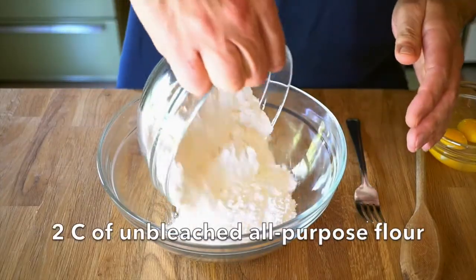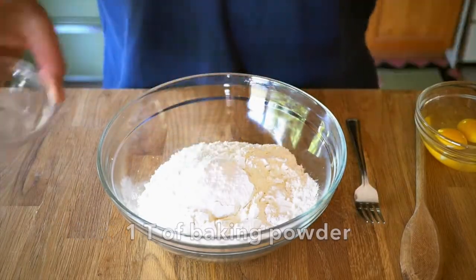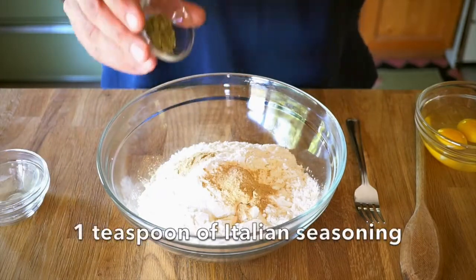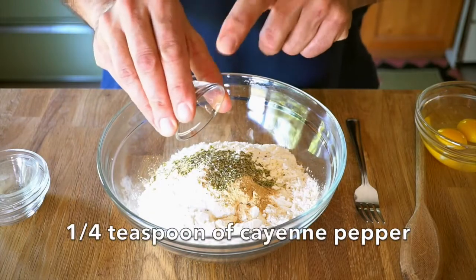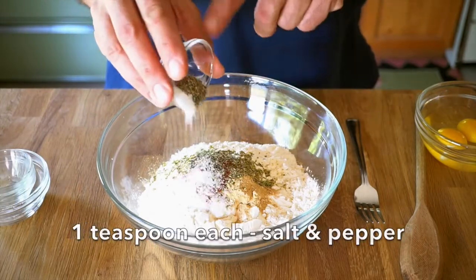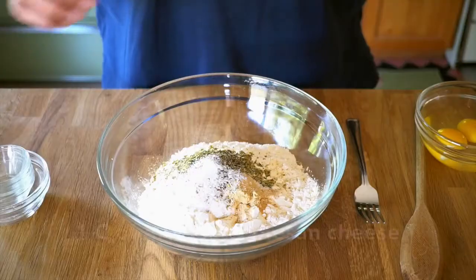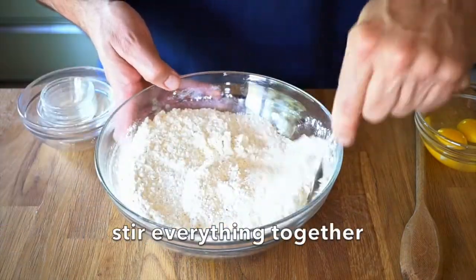Let's begin the recipe with two cups of unbleached all-purpose flour. Add in one tablespoon of baking powder, two teaspoons of garlic powder, one teaspoon of dried Italian seasoning, about a quarter of a teaspoon of cayenne pepper, a teaspoon each of salt and black pepper, and then the boost of flavour we so enjoy — one cup of grated Parmesan cheese. Those ingredients all in the bowl, stir them together.